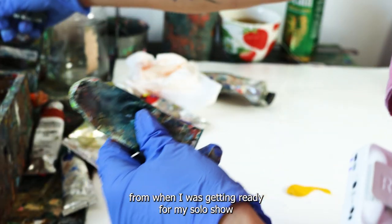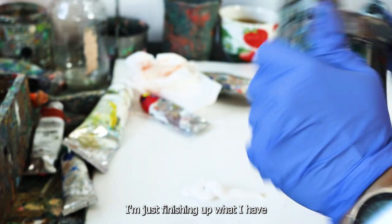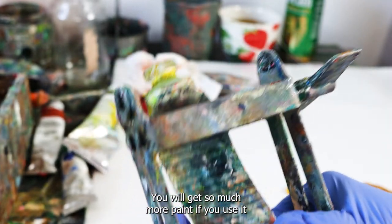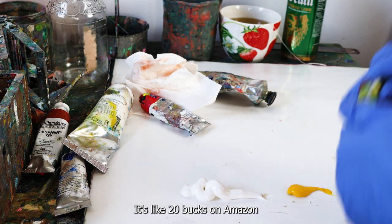Full disclosure, my paint needs a little TLC — these are tubes from when I was getting ready for my solo show and a lot of them are running out. I'm just finishing what I have. I don't know if I've shared this tool before, but it's great for saving money on paint — you get so much more out of the tube if you use it. It's about $20 on Amazon.